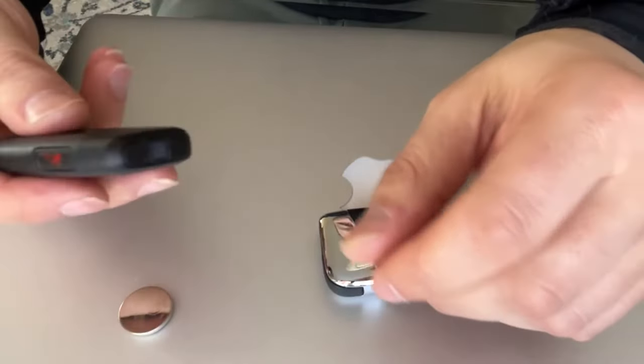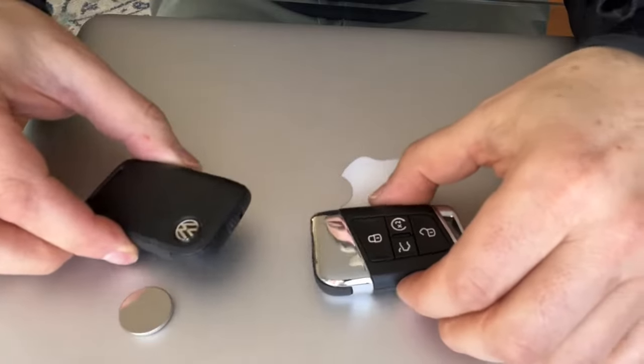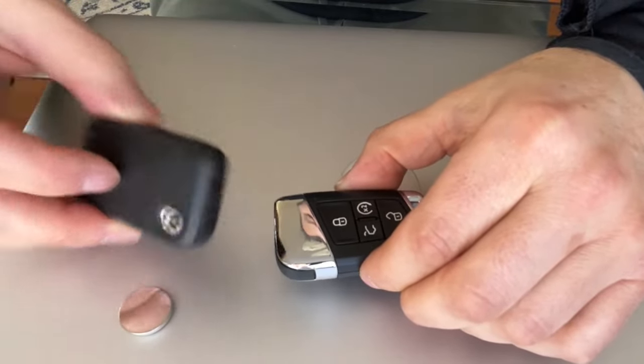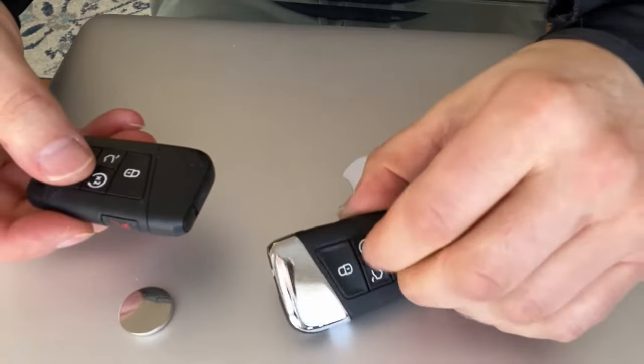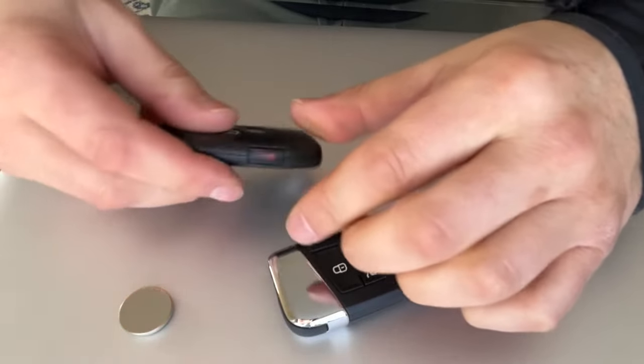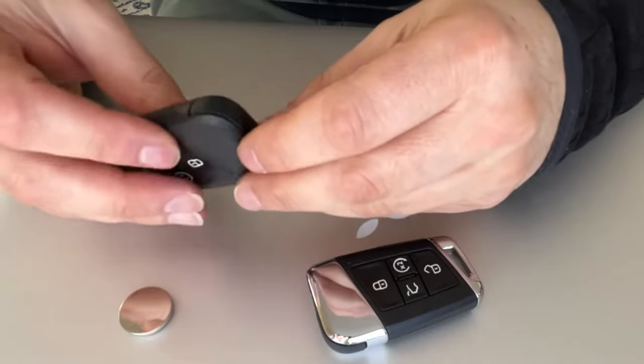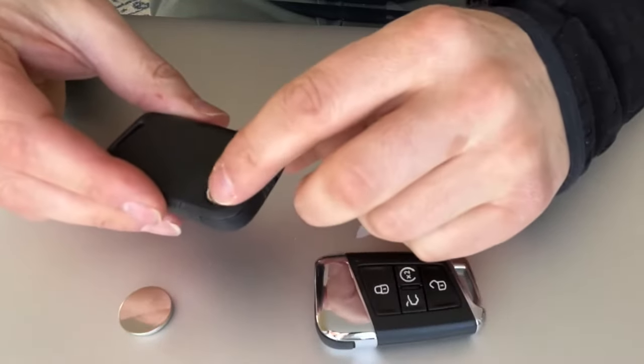Hey folks, if you have a key fob for an Atlas looking something like this — not the older ones — the battery change is pretty simple. Doesn't matter if you have the shiny one or the backup key, both work the same way. I'm just going to show you real quick how you do it.